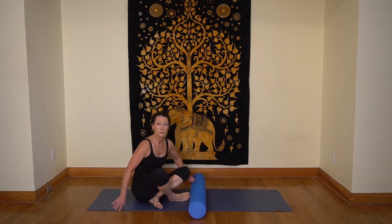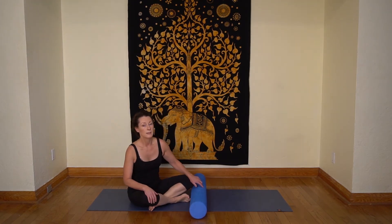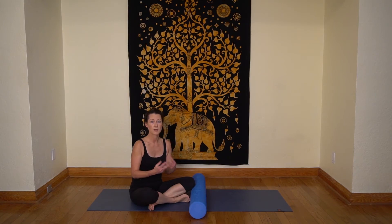And there you have it. Make sure you give equal love to both sides, and if you really want to see results, do both sides twice. Hope your legs feel better. Namaste.